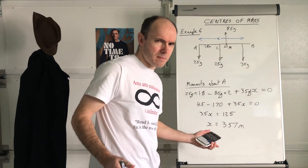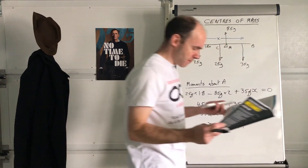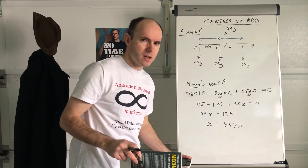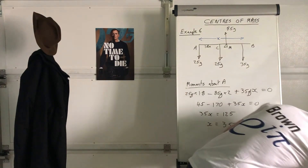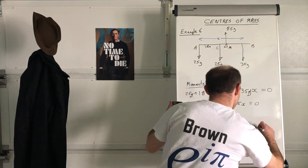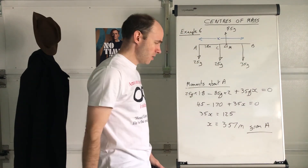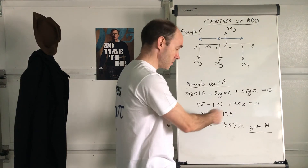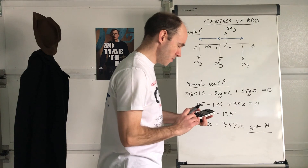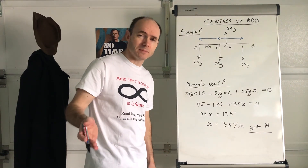Now as an answer, does that make sense? The question says where must Sam sit for the plank to be horizontal. The answer is 3.57 metres from A. Or you can subtract that from 4 — so 0.43 metres from B if you want. Was that good for you? I hope it was. Next example coming right up.